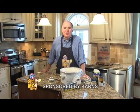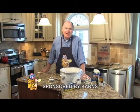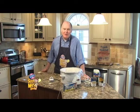Hi, I'm Scott Carnes, and it's a great day to be a Carnes customer. Let's get cooking with this week's meal deal, Crock-Pot Santa Fe Chicken. It's a quick and easy meal.